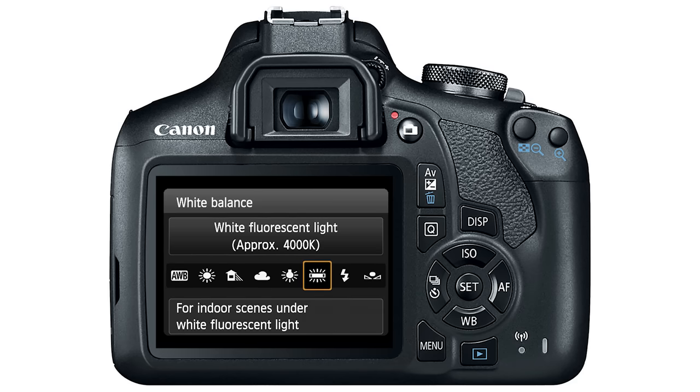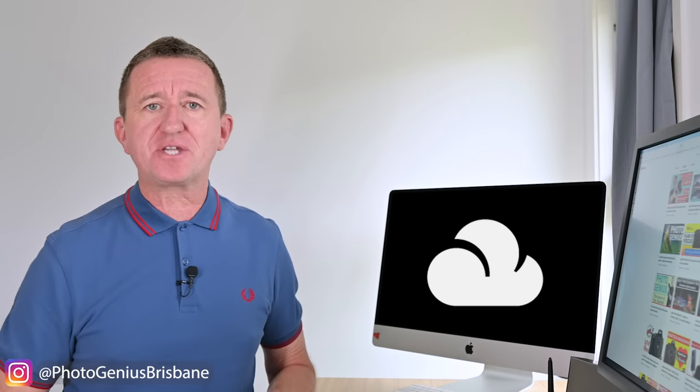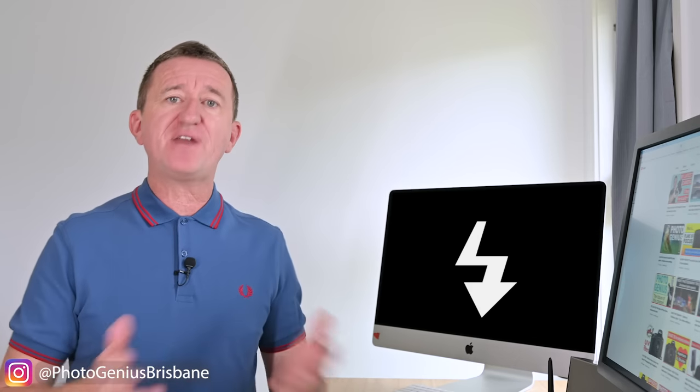The basic idea is that you choose a white balance setting that matches the light under which you're shooting your subject. This could be a sunny day, an overcast day, maybe taking photos indoors under artificial light, or maybe you're in a studio using flash lighting.